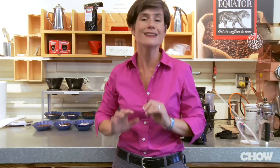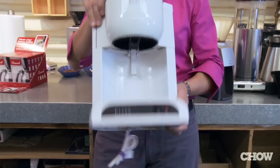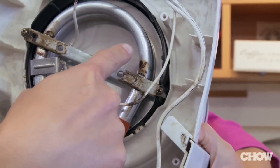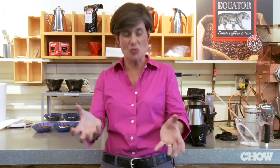A lot of people don't know that it's really important to clean your coffee burr at least a couple times a year. Calcium and lime can build up on the heating element, preventing it from getting to 200 degrees to extract all that fantastic flavor out of the coffee.